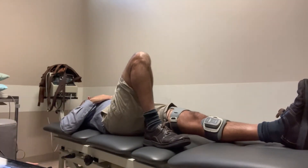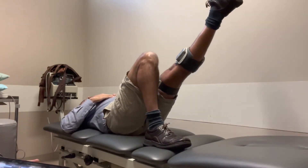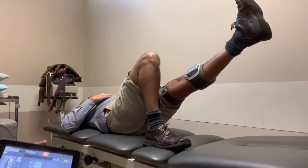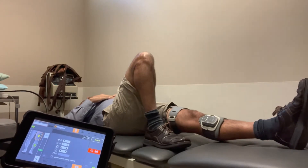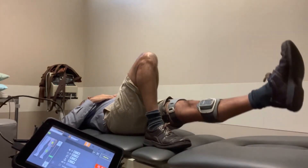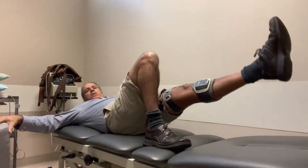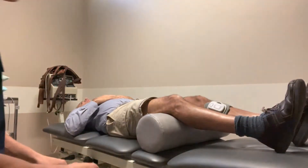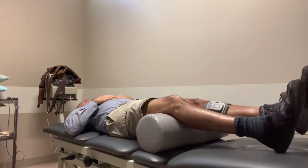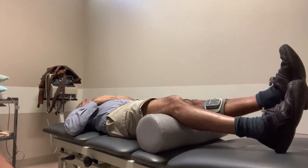Next we will do a straight leg raise — so next time he feels the stimulation he performs the movement. As a reminder, the training time can be set all the way to 20 seconds for the on-time if you want the patient to pump out more reps in a shorter period of time. Every time he feels the stimulation, he goes into that quadriceps contraction.